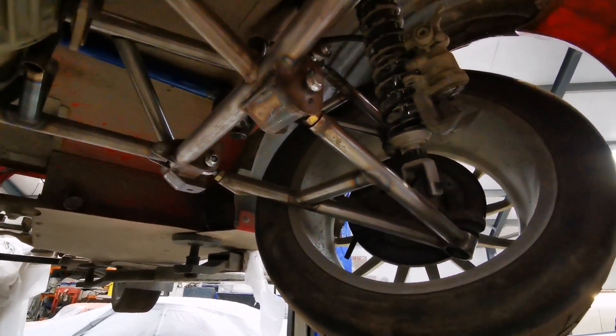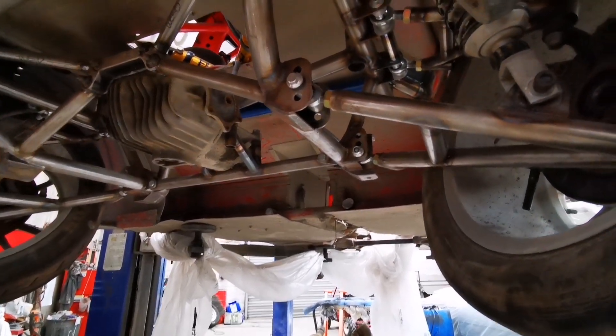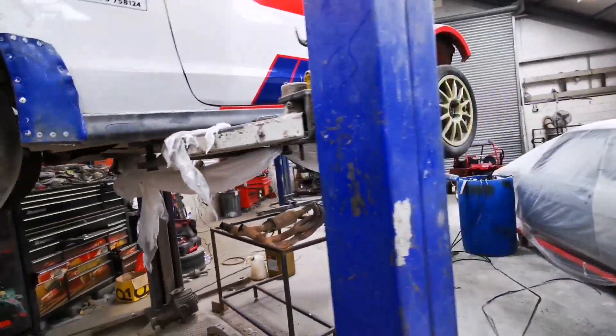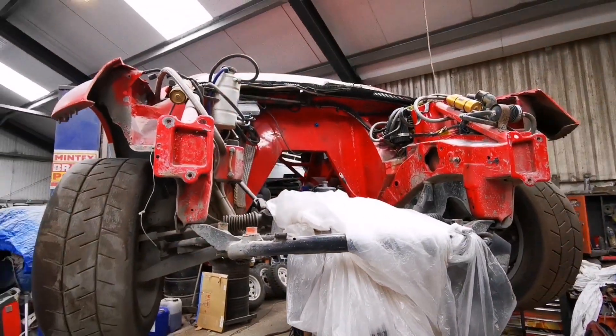It's basically using S2000 hubs, my own design lower arm setup, longer upper arms, S2000 diff, S2000 prop and gearbox, and it's got about 400 horsepower from an S2000 engine which is running a rotary supercharger. The engine isn't in at the moment because it's out for a refresh.